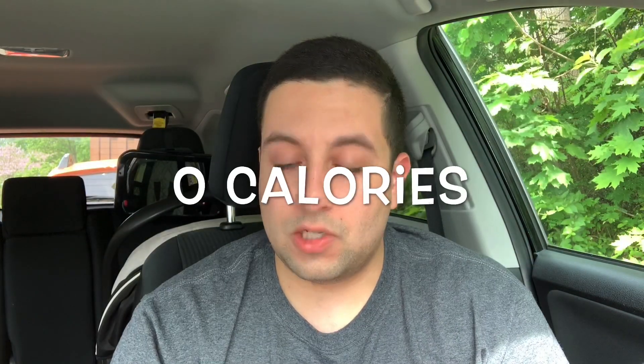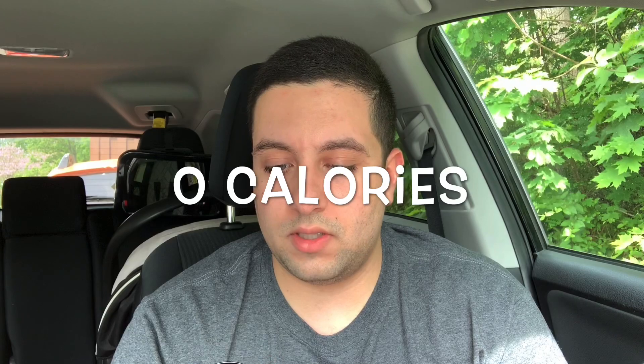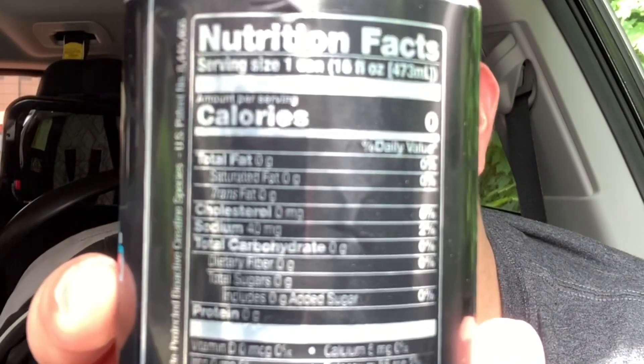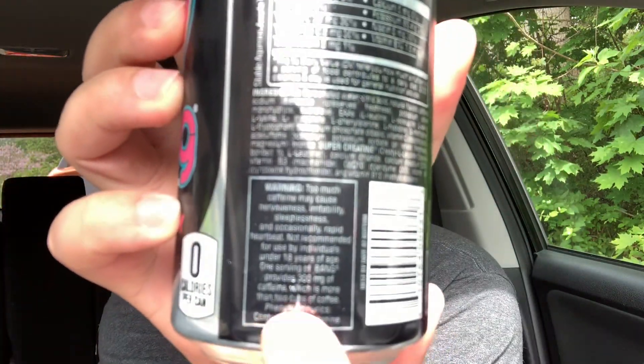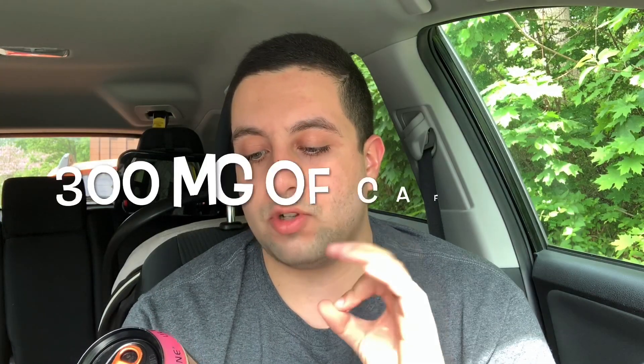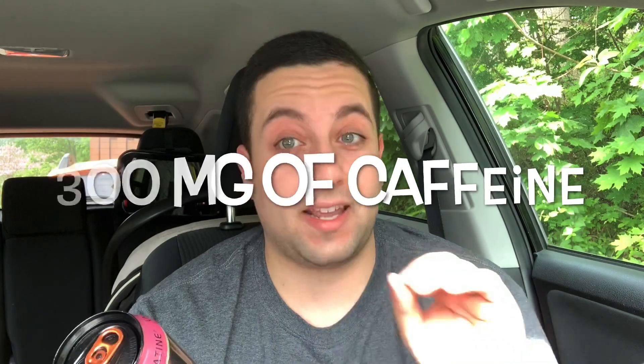It's zero calories — that's a great thing. It's basically zero everything: zero calories, zero fat, zero sugar. The only notable nutrient is 40 milligrams of sodium. On the warning label it says that one serving of Bang provides 300 milligrams of caffeine, which is a lot.